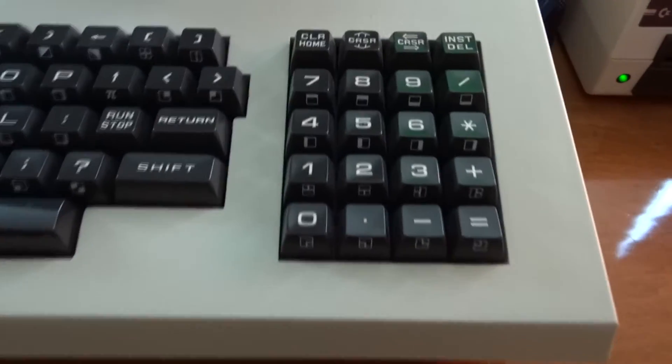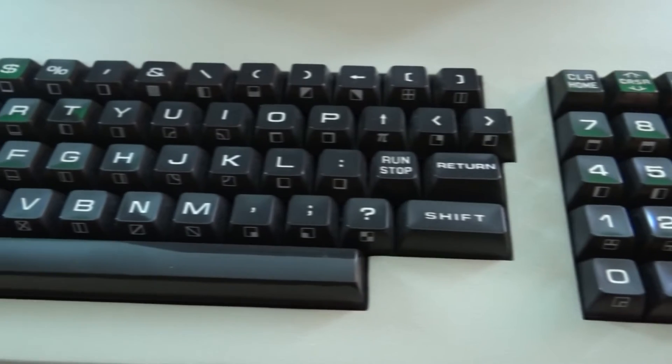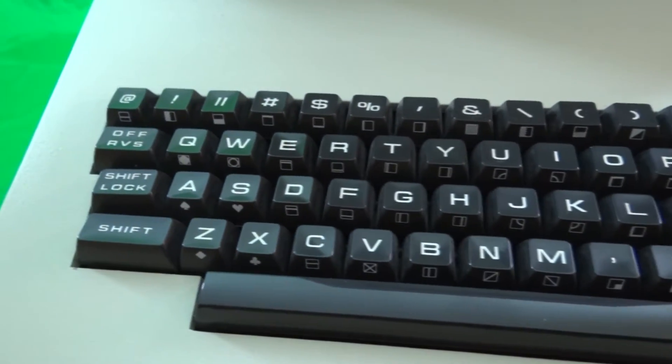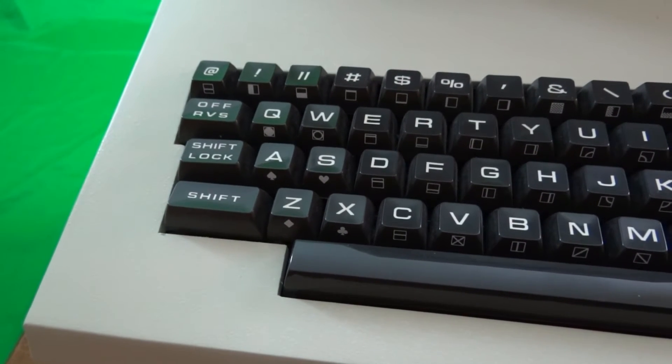When examining the keyboard, the first thing you'll notice is a lack of numeric keys above the main keyboard. The number keys are only available in the numeric keypad. This takes a little bit to get used to.